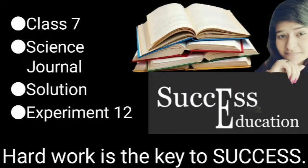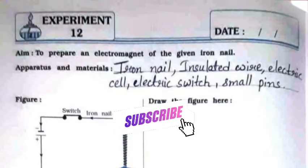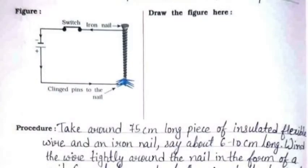Hello everyone, welcome to Success Education. In this video, we will see the solution for the Science Journal for Standard 7, Experiment Number 12. The aim is to prepare an electromagnet using the given iron nail. The apparatus and materials required are an iron nail, insulated wire, electric cell, electric switch, and small pins. You also need to draw the same figure on the right-hand side where the space is given.